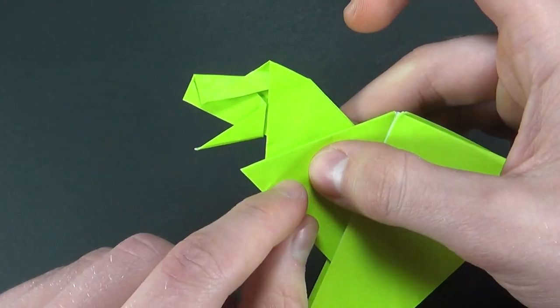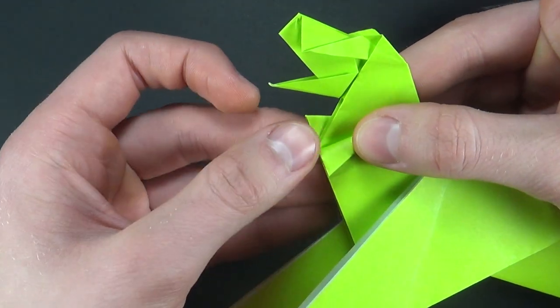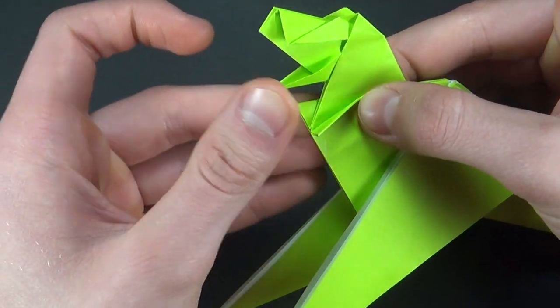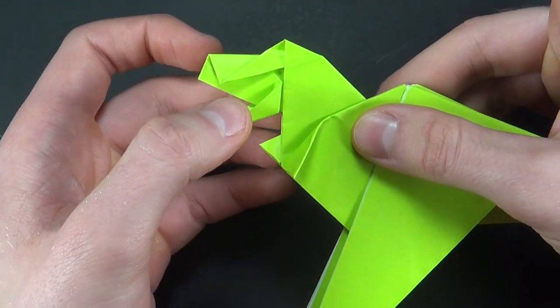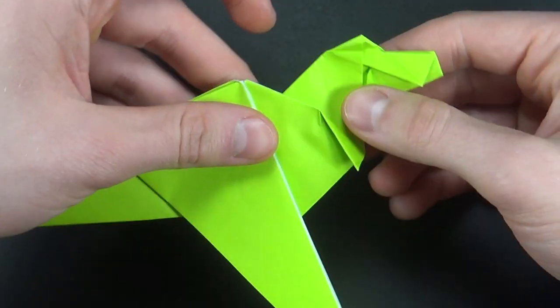Once you're satisfied with the head we can start by making little arms over here. The way you do them is just by folding all the way down like this, and you can play around with proportions as well. I'll do the same thing on the other side. Now let's do the legs.